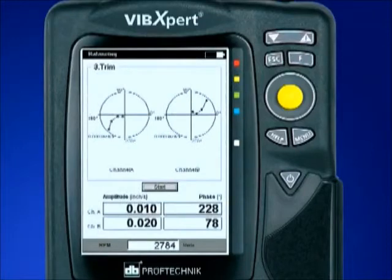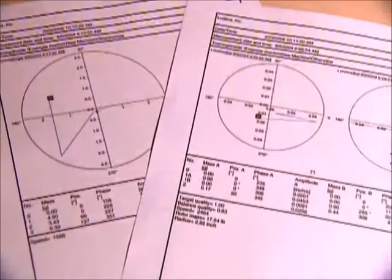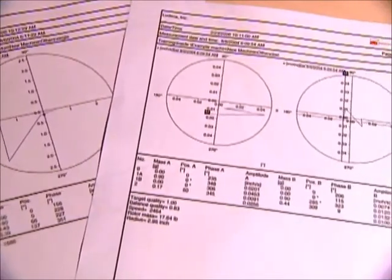VibeXpert's flexible platform allows you to add the optional single or multiple-plane program for field balancing, which features a trial weight estimator for appropriate weight and placement calculation and built-in ISO tolerances.